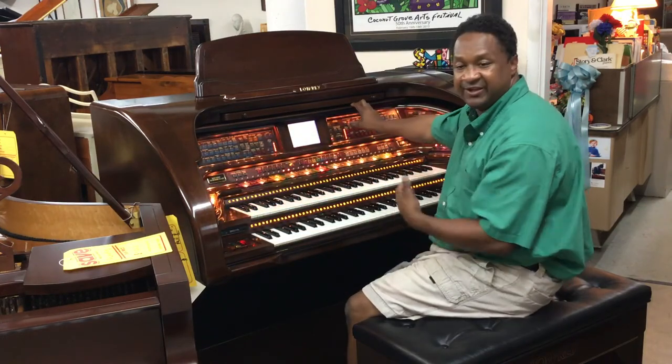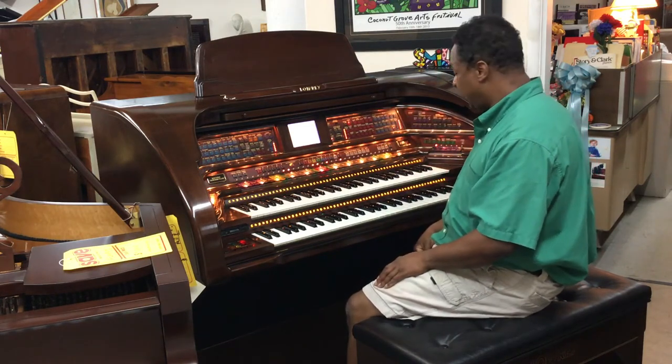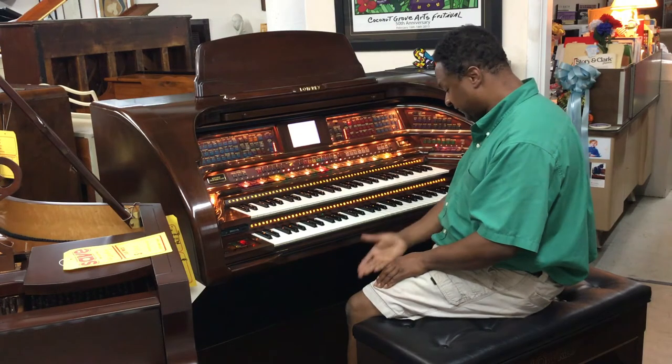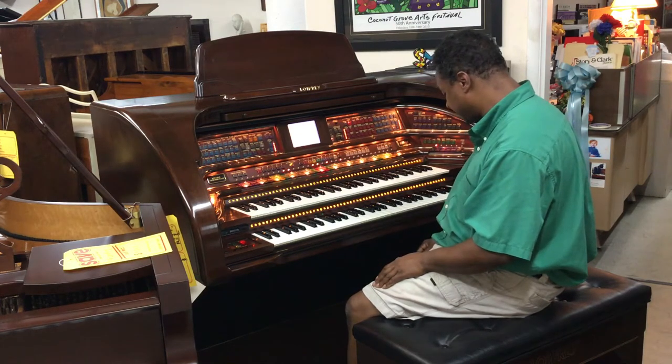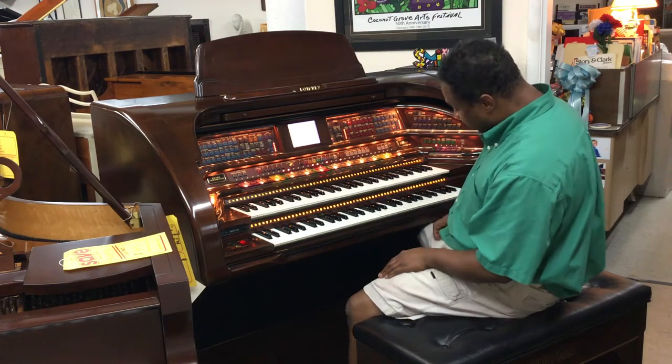If you wanted a theater organ in your house, this right here is a Lori Royale. It comes with horse-foot pedals right there, which is 25 pedals I think.